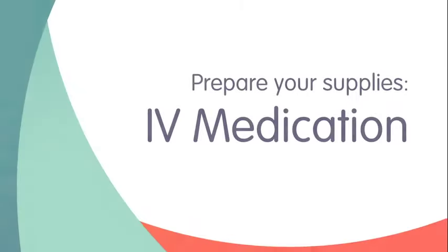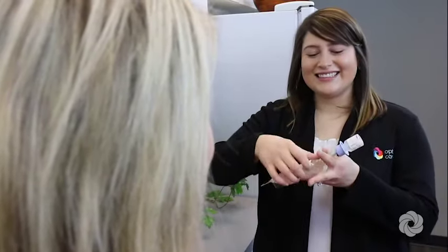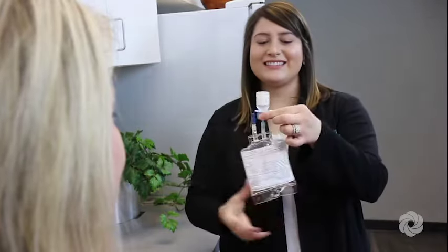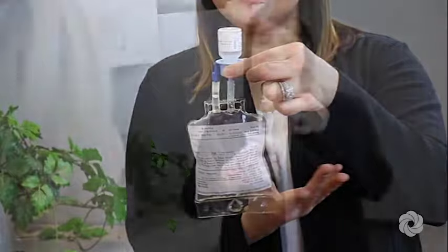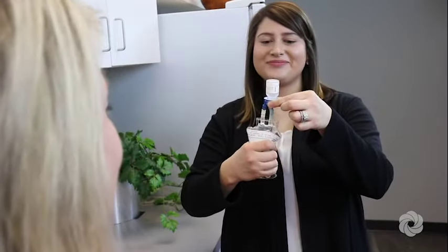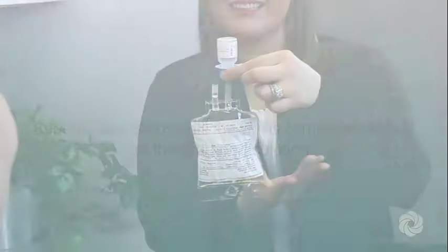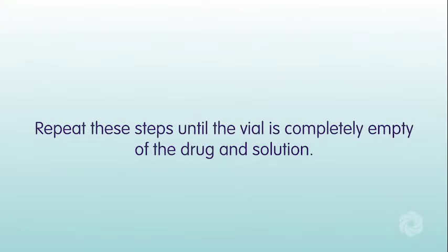You are now ready to prepare your IV medication. Bend up, then down to break the seal of the medication vial. Hold the medication bag with vial upside down. Squeeze the medication bag to force solution into the vial and release to drain the mixed drug from the vial. Repeat these steps until the vial is completely empty of the drug and solution.